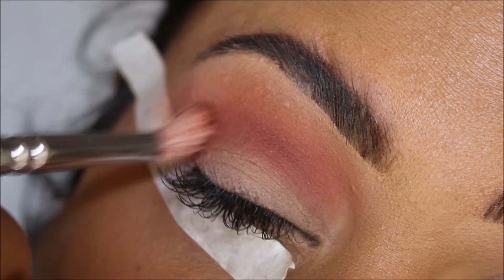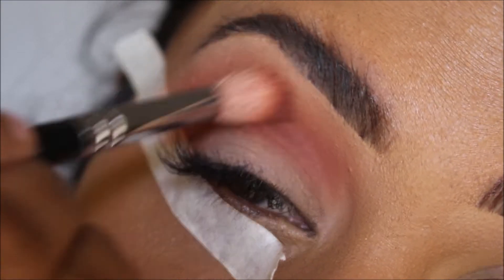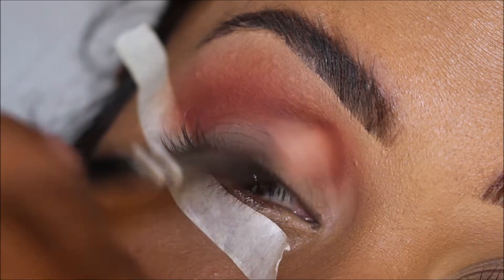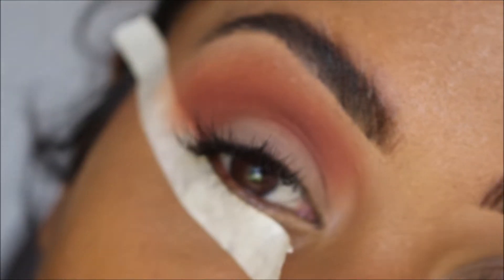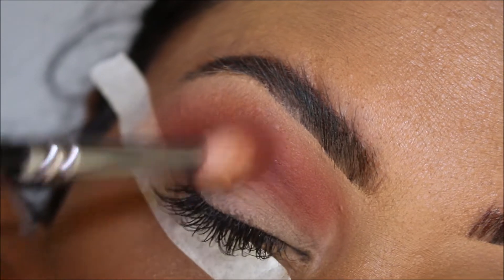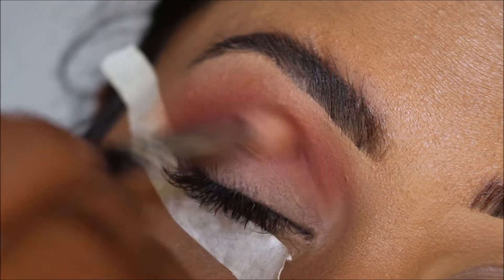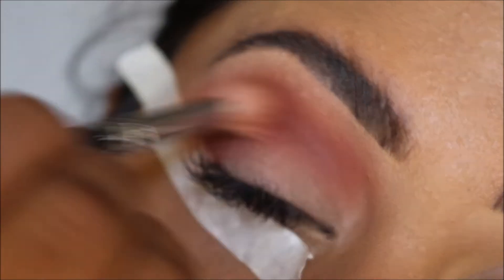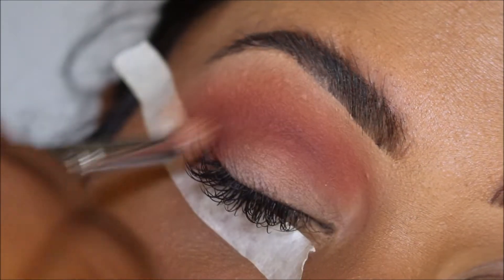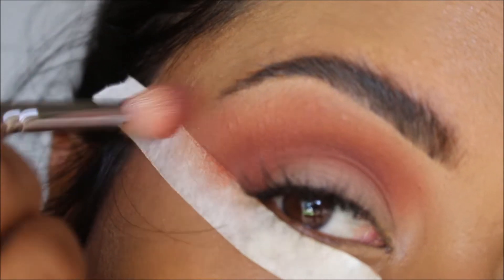So I went left and right, and I'm going to go in circular motions until I get a good blend. I'm going to further blend out and apply a little bit more color, just because I want it to be a little bit more pigmented — left and right in circular motions. Now, whatever is left on the brush, I'm just going to drag that out to create that cat eye shape.